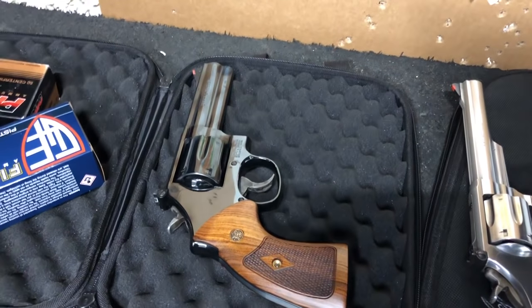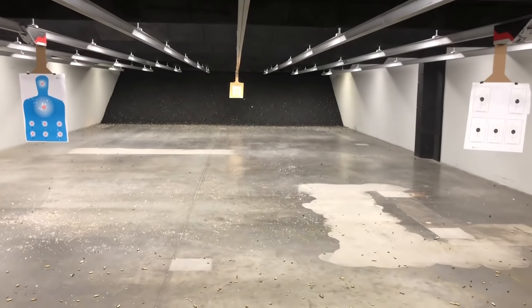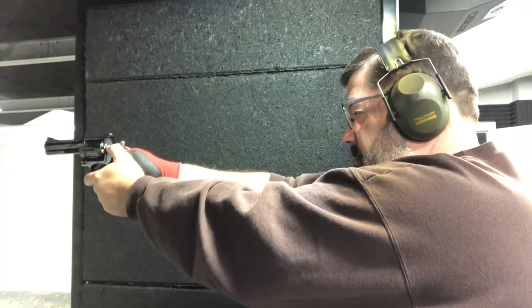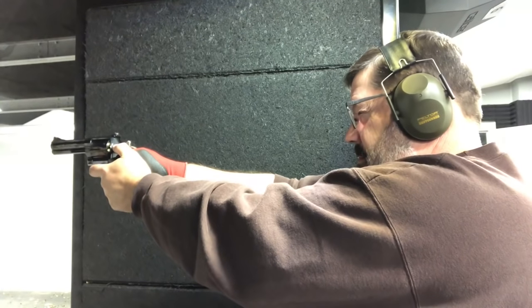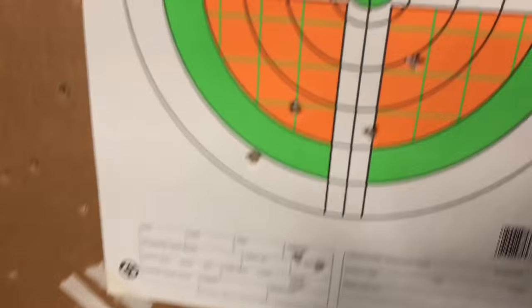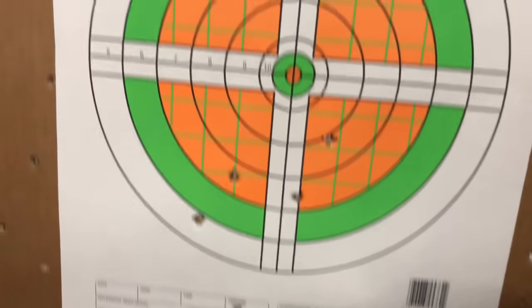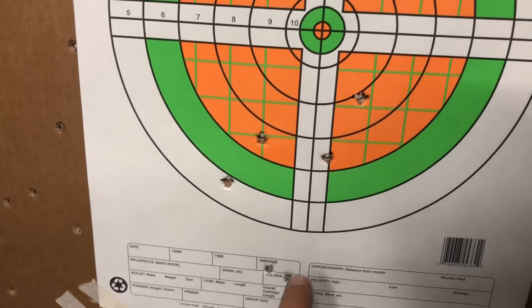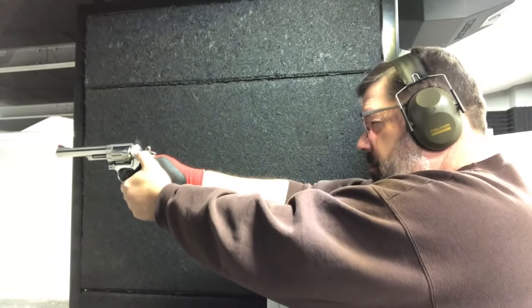Let's see how distance from target might make a difference. Here we're going to go out to 25 yards, which is 75 feet. The first firearm we're going to shoot at this distance again is the 586. Bringing this target back in, not all that impressed with my effort here, to be honest with you. I mean, if I'm shooting at a man-sized target or doing some deer hunting at that distance I've done okay, but I'm capable of a much better grouping than that.